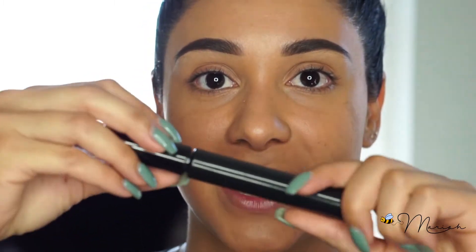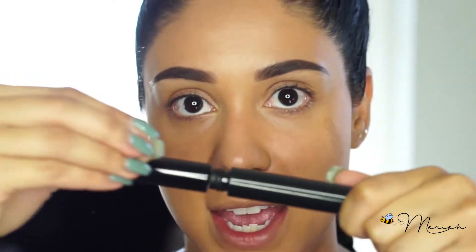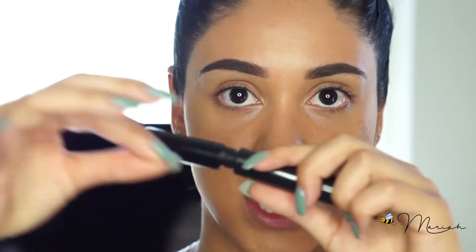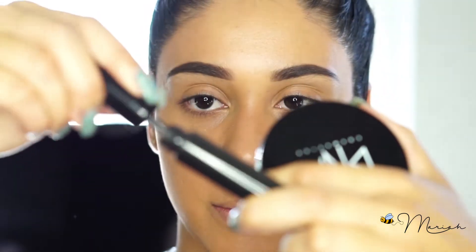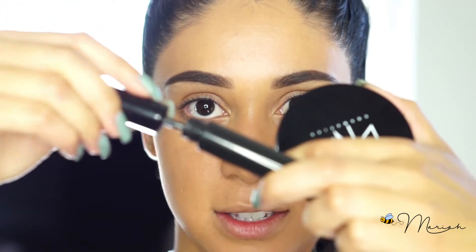One of my biggest pet peeves is when I see people take their mascara and go in and out with it — please do not ever do that because that dries your mascara out ten times faster. Every time you take the brush in and out you're letting oxygen back into your tube of mascara, which dries it out very fast. It's okay to go from side to side like this to get more mascara on your brush.